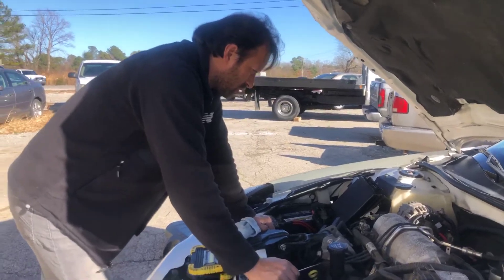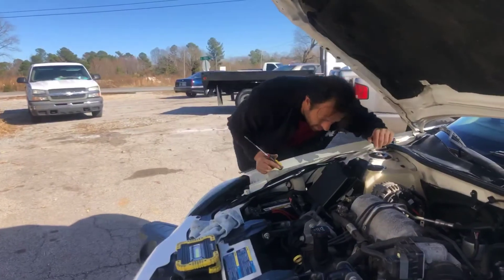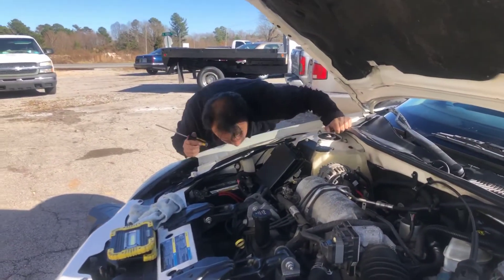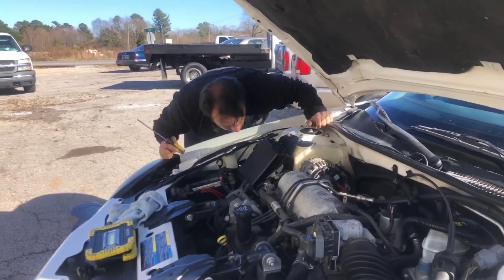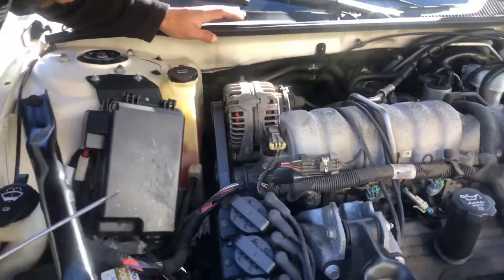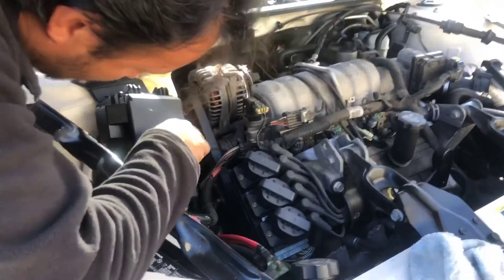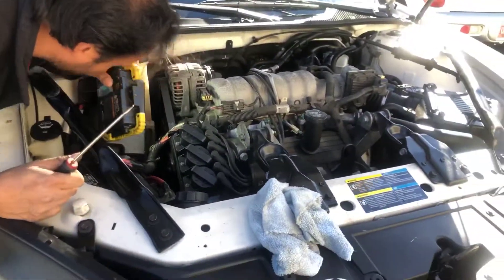So at least it's just the elbow. We'll get that ordered. I should be able to get it out of there — I'll have to take some things out of the way. I think I've got to get the alternator and the tensioner out of the way to get to it, because this is going into the tensioner. At least it's not something bigger.